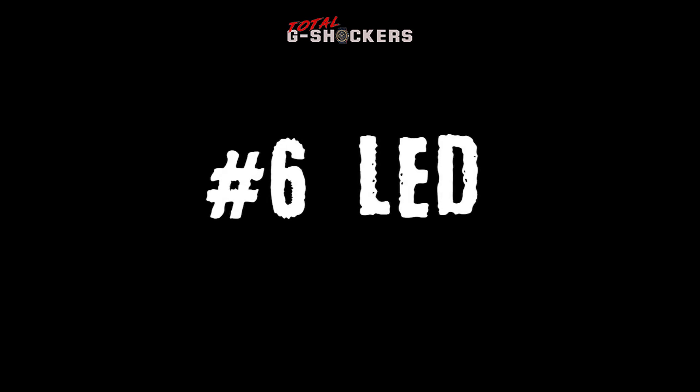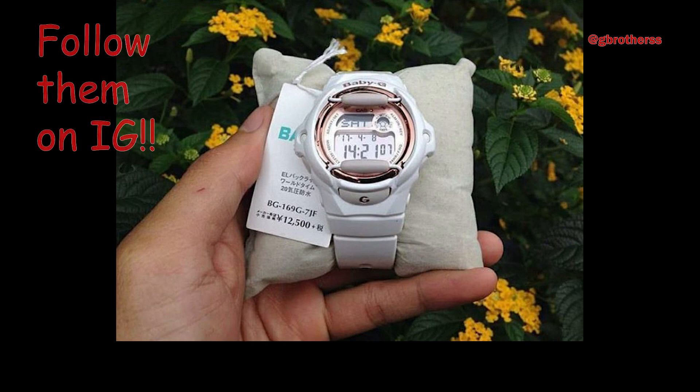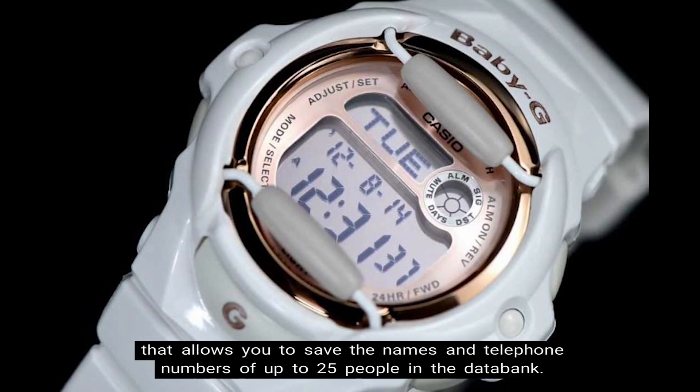Number 6: LED Light. For the LED functions, this watch has an EL backlight with afterglow. Number 7: Telememo 25. The BG-169 has Telememo 25, which is a wristwatch function that allows you to save the names and telephone numbers of up to 25 people in the data bank.